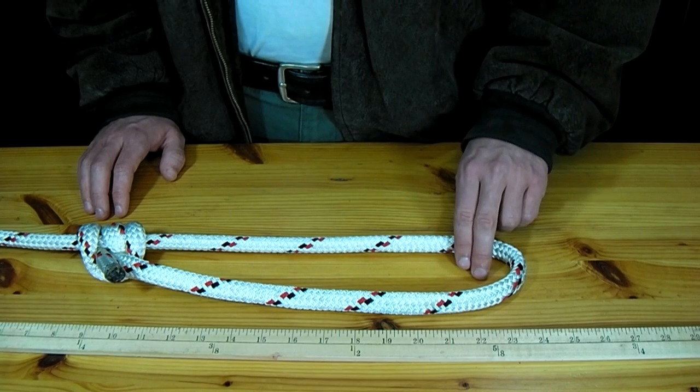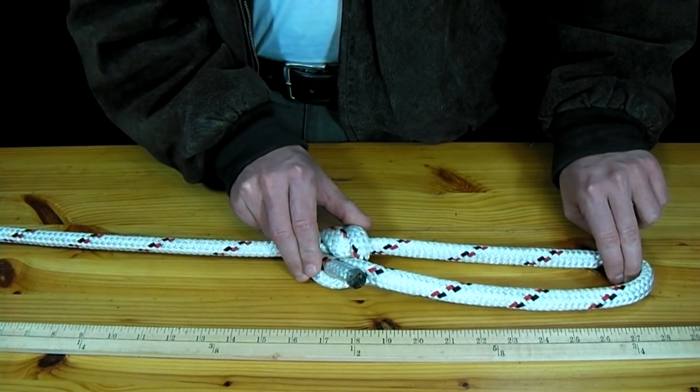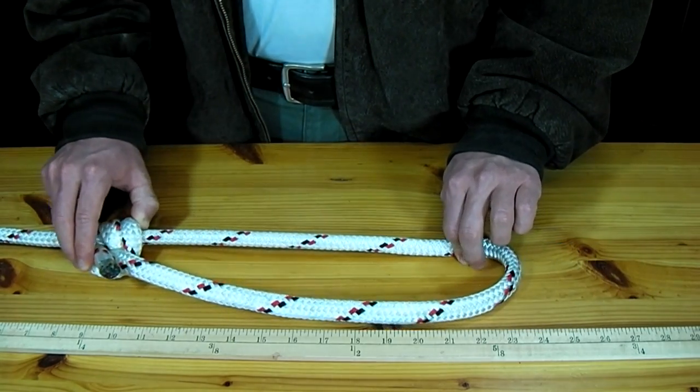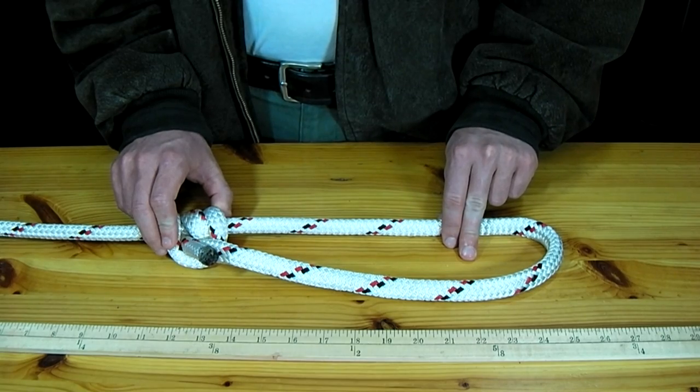If you watch the end of this loop, you'll notice that as I push the knot this way, the rope will extend, and as I pull it back this way, it will get shorter. This allows you to loosen or tighten a rope as needed.